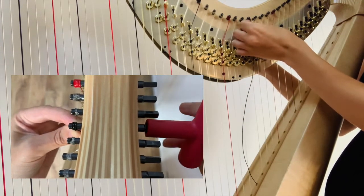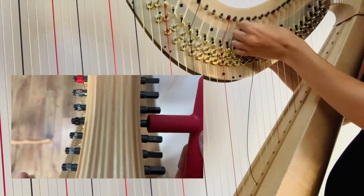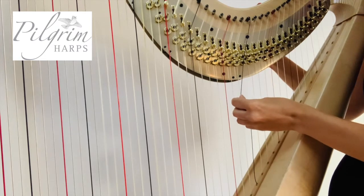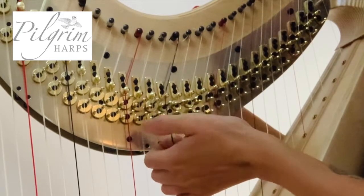Use small movements, turning the tuning key away from yourself until the string is slightly tighter. Then make sure it matches and it's between all of the mechanics.